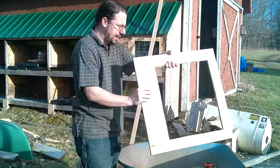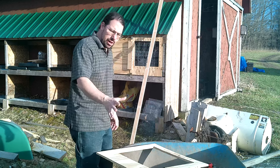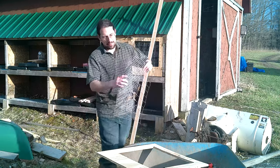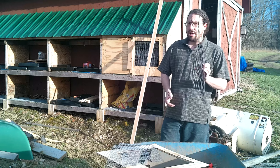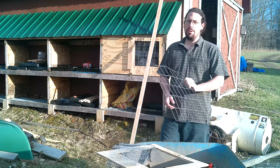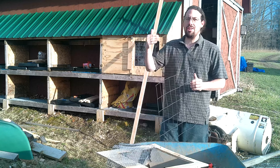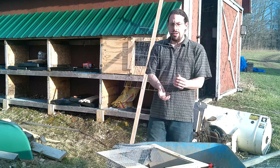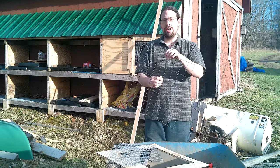Now we have our door blank — I'm going to flip it over. The next thing we need to do is screen this off. We do want a screen door for good ventilation, but we also want to make sure critters can't get in. There are two categories: the big strong ones — mostly raccoons — which can bite right through weak hardware cloth and easily through chicken wire. Chicken wire is good at keeping chickens in; it is not good at keeping predators out. You want good, solid, heavy gauge welded wire.